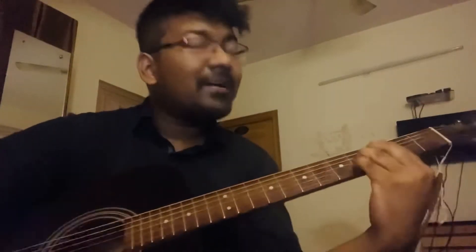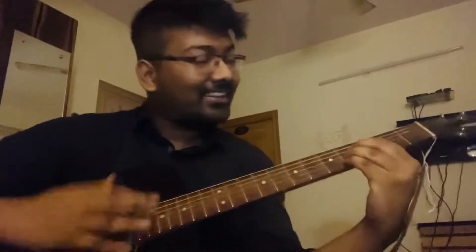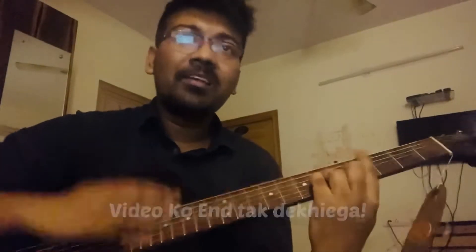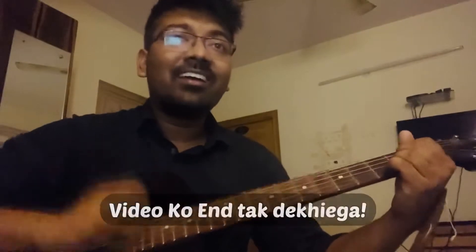There is nothing left. Your heart is not broken. There is a heart that is not broken.